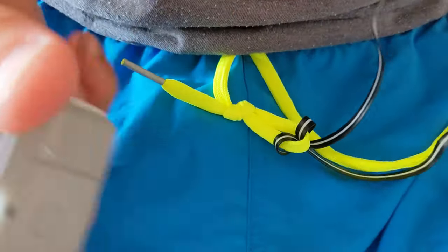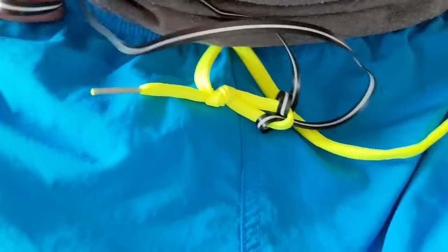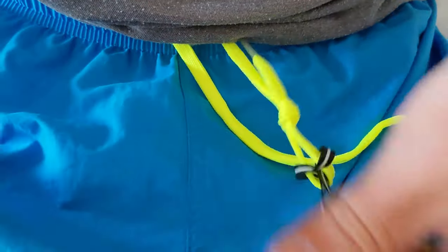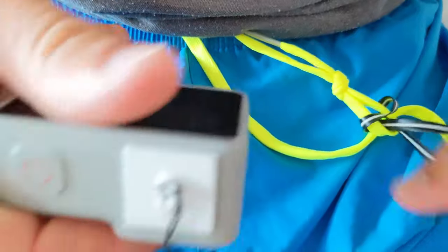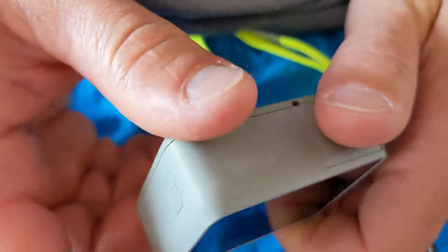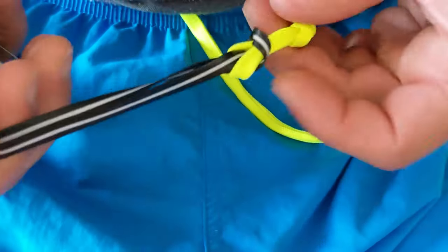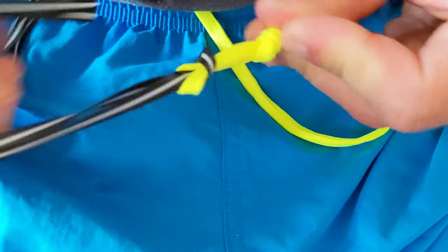Now it's secure. All you do is put it in your pocket on your shorts, and even if it comes out, you won't lose your GoPro. Hope this helps, bye!